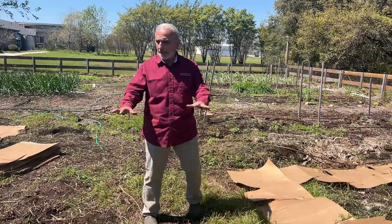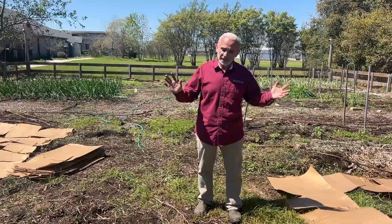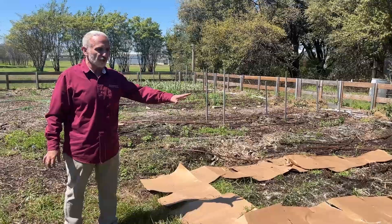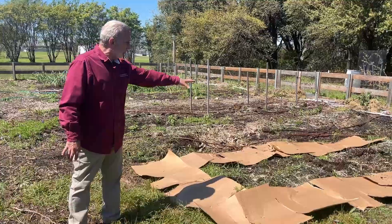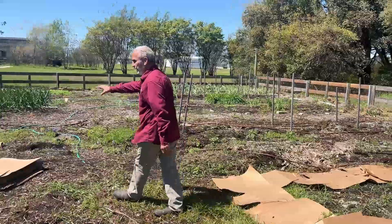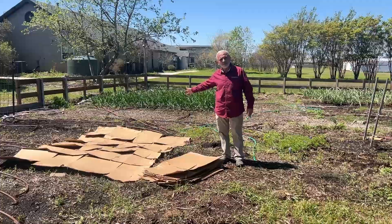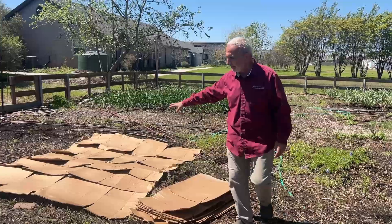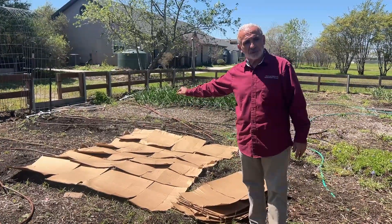So what I'm doing here is a small experiment — not scientific — but a small experiment to see if cardboard will do a good job by blocking it from light. I put it here on the edge of the bed because we're going to continue cleaning it by hand. This part here, I covered the bed and the alleyway with cardboard to suffocate the light from the plant. This way they become weak and I can cut holes and plant through the cardboard.